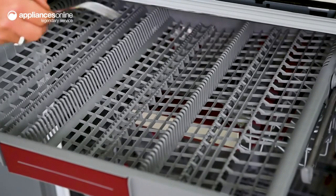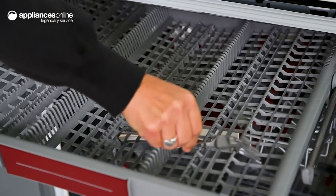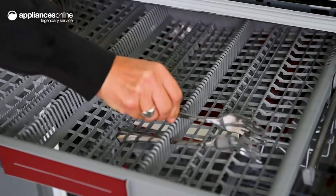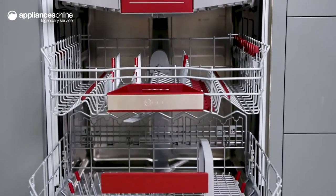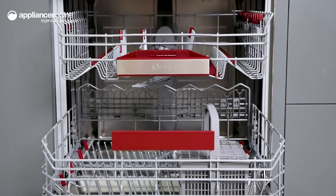Once the dishwasher is loaded, you can monitor and control the appliance via Wi-Fi using the Home Connect app on your smartphone. You can start the cycle remotely while you're at the office, or keep an eye on it while chatting with your guests in the backyard.